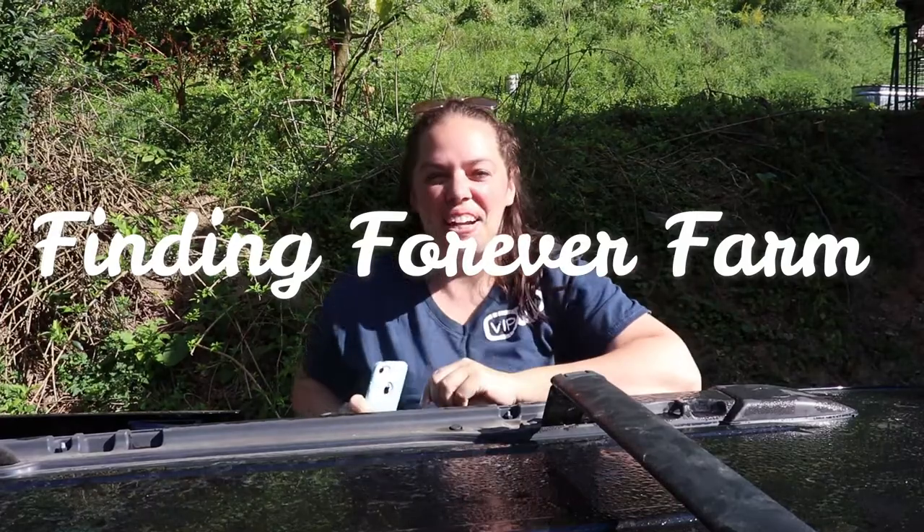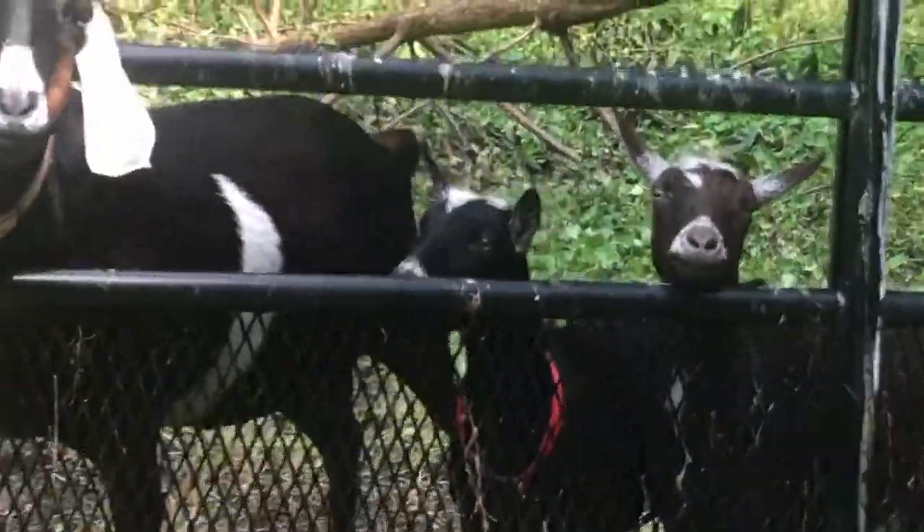Hi, welcome back. It's Brett from Finding Forever Farm. The kids have all gone off to their first day of school, which means I've got time to finish up some projects around the farm. Our first step for today is to fix the goat fence because the goats keep getting out.